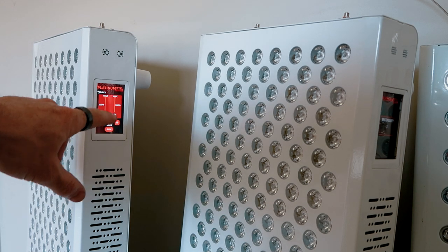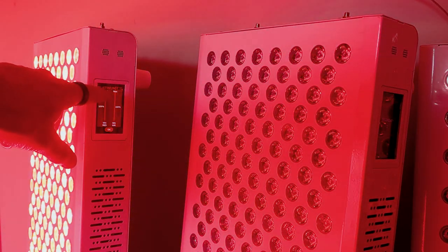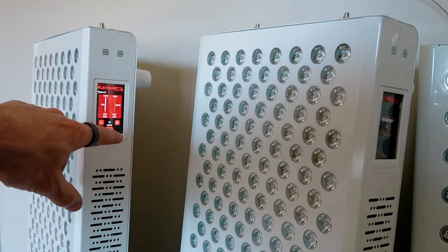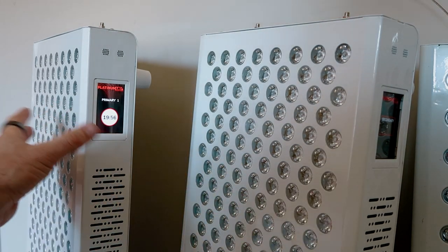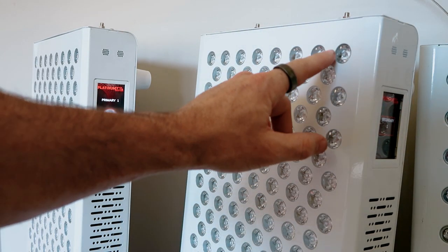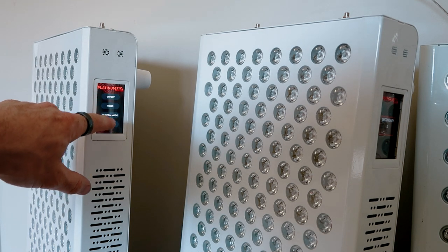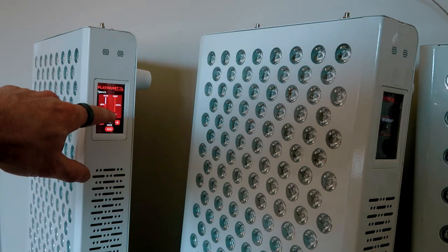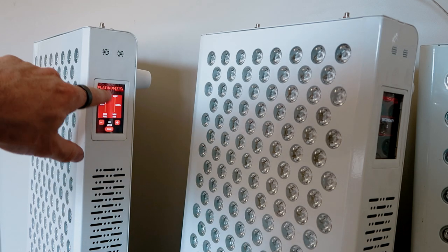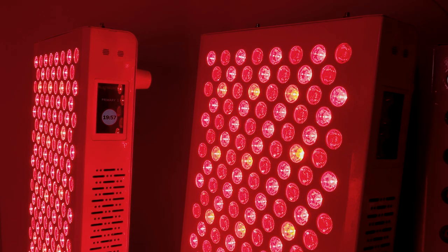Let's just try this again in custom mode. We'll turn the red light right down, leave the near infrared on, and hit run. Let's try again — custom mode, red on 50%, go back, and on. They're both running with red light at 50%. That's very, very cool. That was super easy. One of the advantages of this new system is proximity — previously you were limited by the cable, getting only a foot or two distance between two panels.